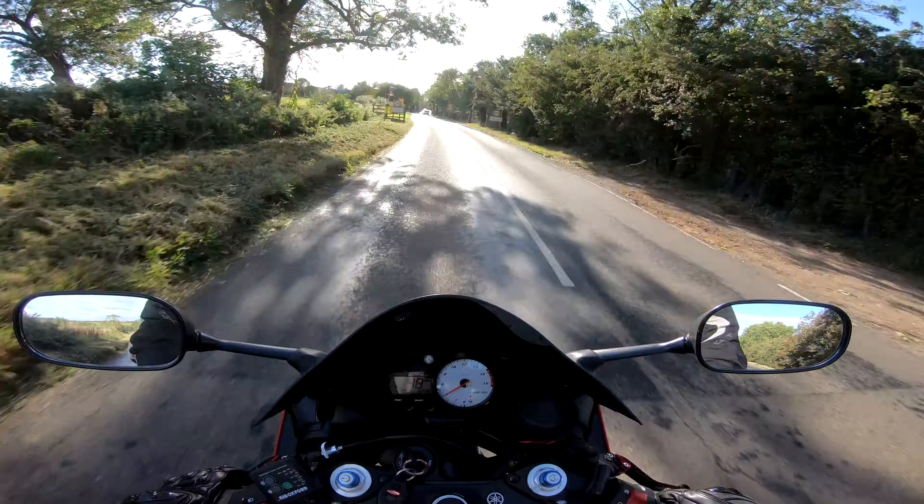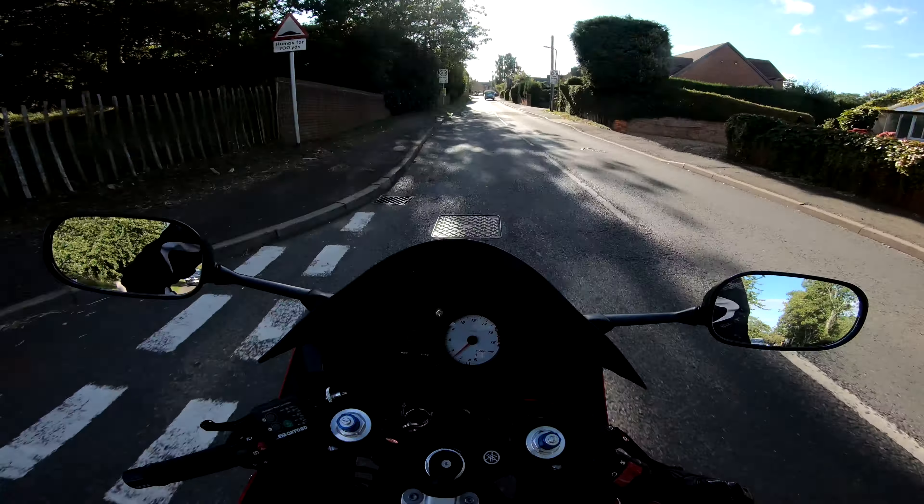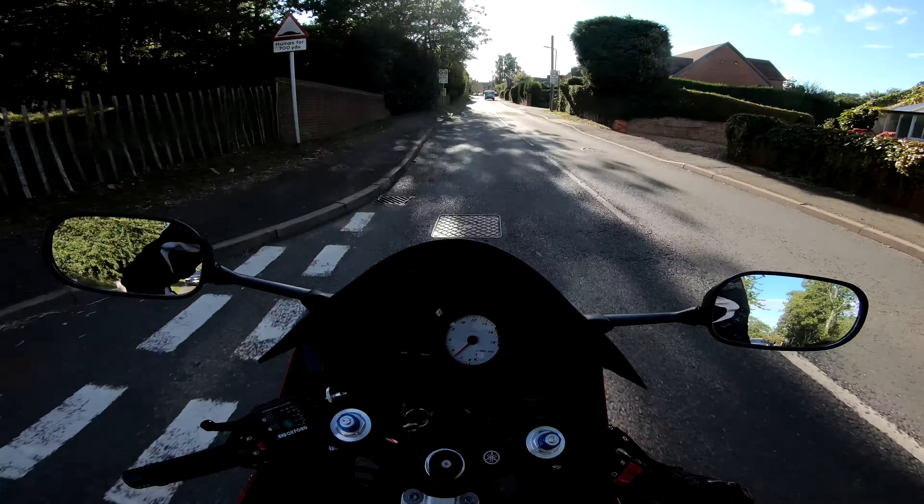Make sure you keep up to date with my Instagram — the link will be at the end of the video as usual. Don't forget to like the content, comment below if you've got any questions or anything you want to discuss, or even if you just really liked the video. If this is content you enjoy, don't forget to subscribe. I'll catch you all on next week's video — take care everyone. It's been Benji Biker, see you on the next video.